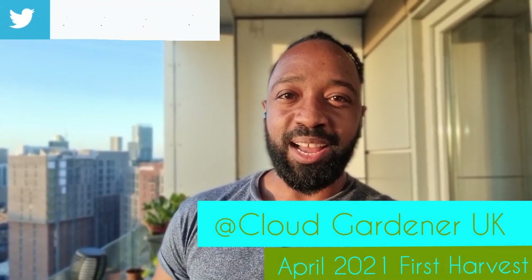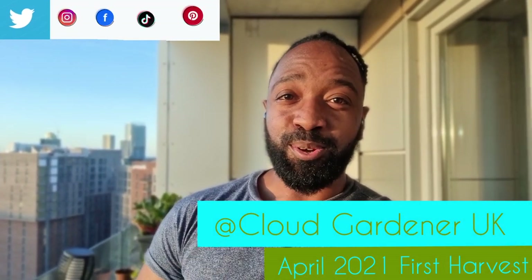Hey guys, welcome back to my channel Cloud Gardener UK. On this channel I show you how to make the absolute most of your balconies, terraces, patios, even your windowsills, just so that you can absolutely maximize on your growing spaces.